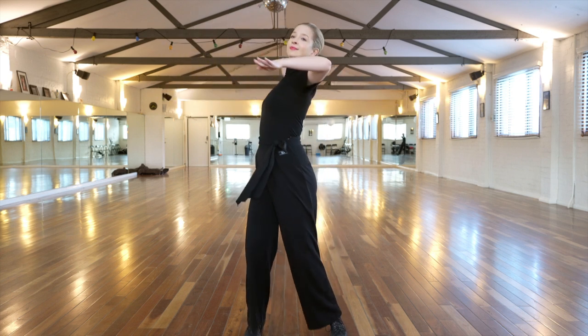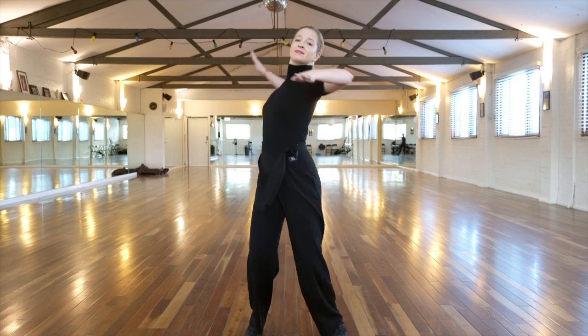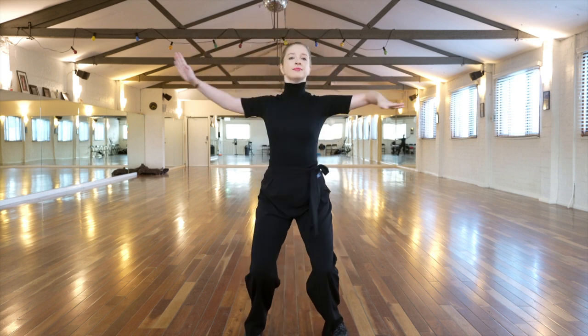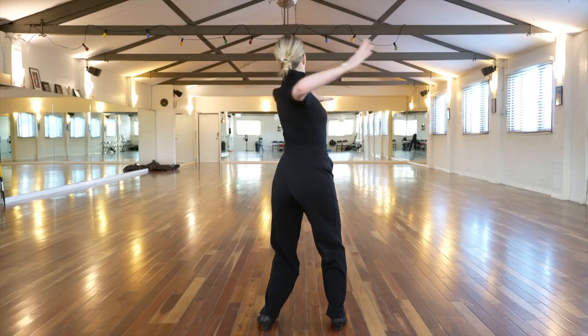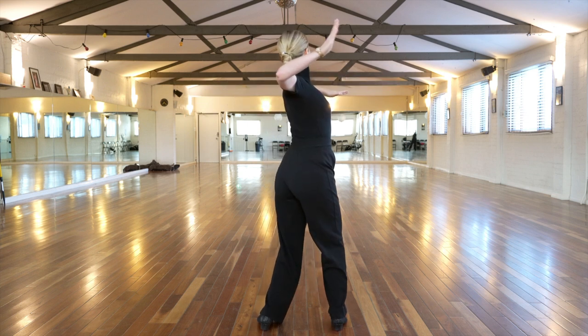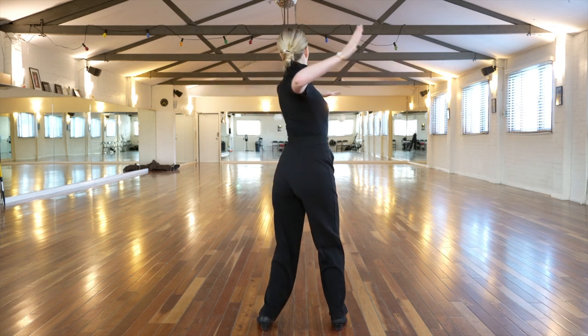The final exercise in today's video is in normal Ballroom frame as you would dance with your partner. This is probably the most practical exercise from today's video as this is what you will do when you dance.